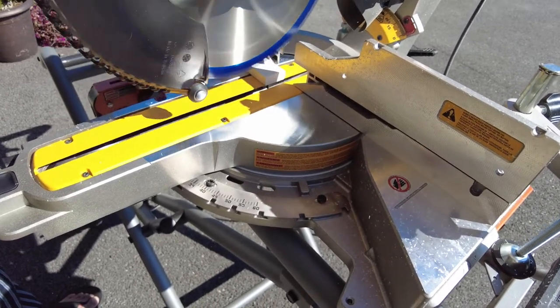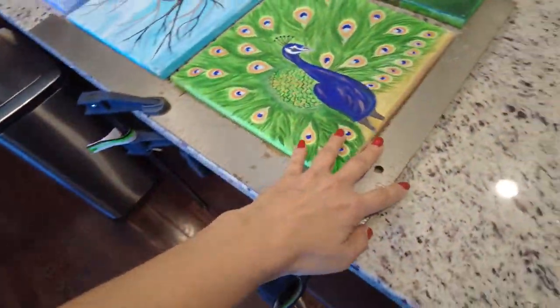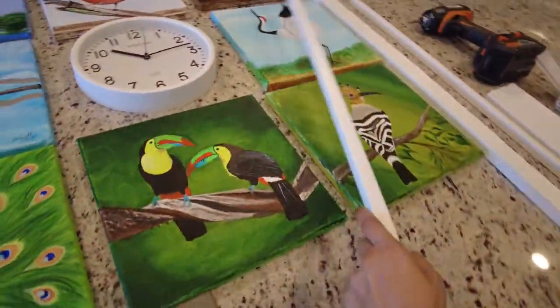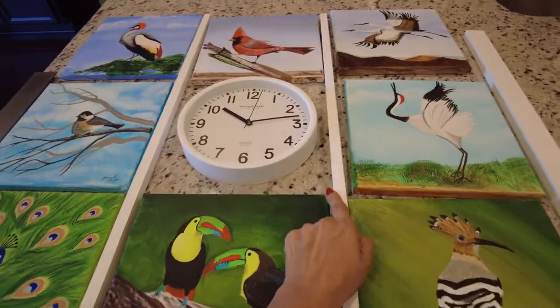The plan was to create a tic-tac-toe frame where birds will go on the periphery so a clock can be displayed in the center. We used a straight edge ruler to make the frame as square as possible, and just held it in place using clamps.